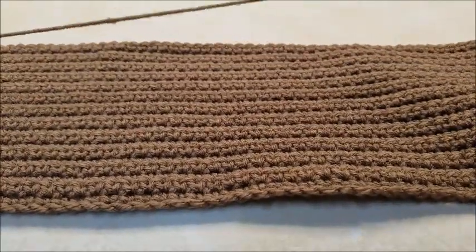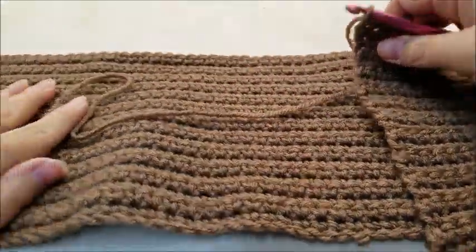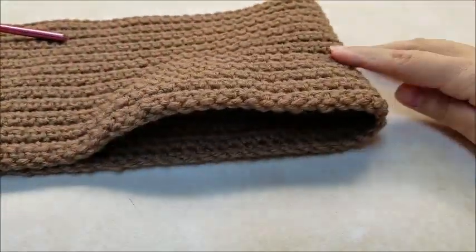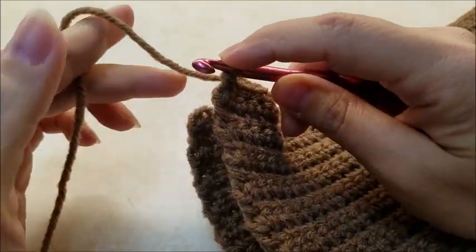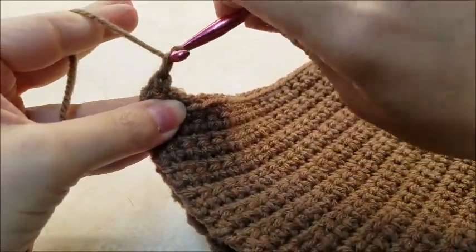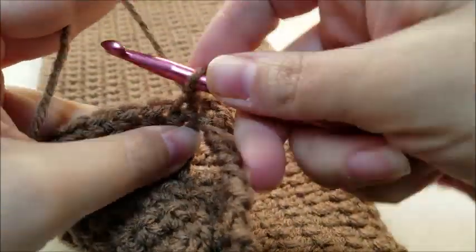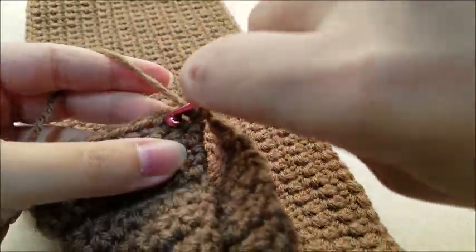Once you get your 24 rows done, we're going to be working in rounds now — not working back and forth. So what we're going to do is take your piece, fold it all the way over, basically folding it in half. Now, what you want to do is slip stitch into the first stitch of the bottom row. Then chain 1, and we're going to be working rounds. Go ahead and double crochet right back into that very same stitch, then work 1 double crochet in the next stitch.